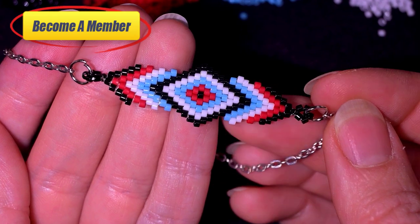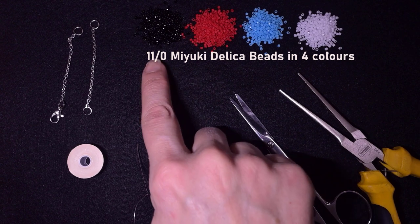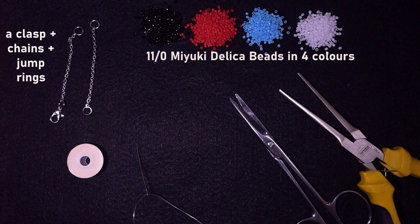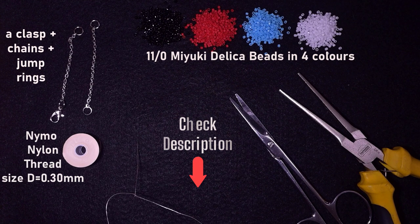Now without further ado, let's get started with the materials. For this video I'm using four colors of 11-0 Delica beads — Miyuki Delica — in black, red, blue, and white. I'm also using chains because I will make this a center of a bracelet. If you want earrings, you'll use earring findings instead. I'm using nylon thread that is 0.3 millimeters, which is size D. Check the description for the full list of materials and links to all my social networks.